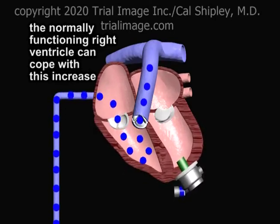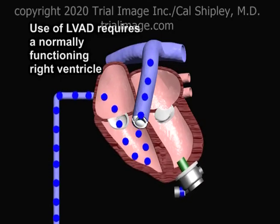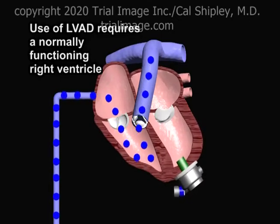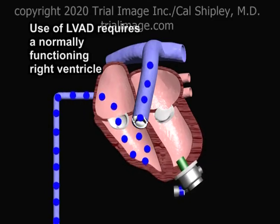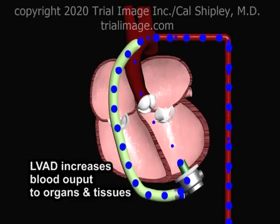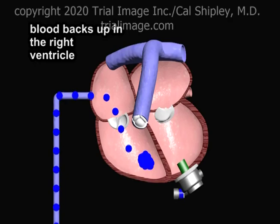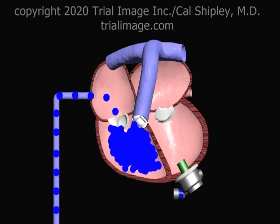A normally functioning right ventricle can cope with the increased return of venous blood. Patients who have left ventricular failure and are candidates for an LVAD device must have normal or near-normal function of their right ventricles. To illustrate this point, let's take the example of a patient affected by cardiomyopathy, where there is both left and right ventricular failure present. In this scenario, the LVAD device still results in a dramatic improvement of oxygen-rich blood flow from the left ventricle into the arterial system. However, the impaired right ventricle cannot cope with the LVAD-mediated increase in venous blood return. Blood backs up in the right ventricle, resulting in progressive ventricular enlargement and eventual collapse of cardiac function.